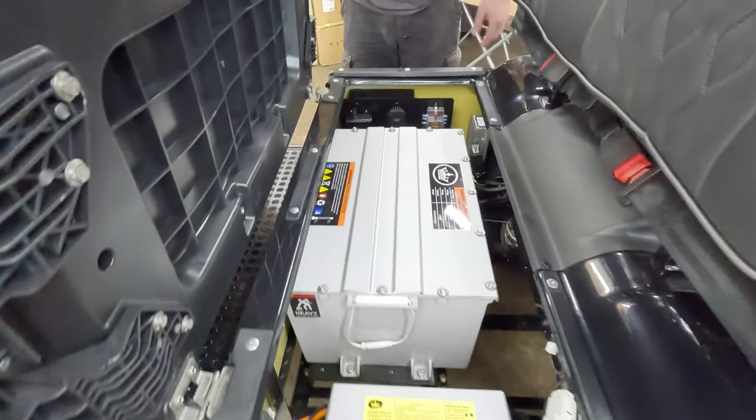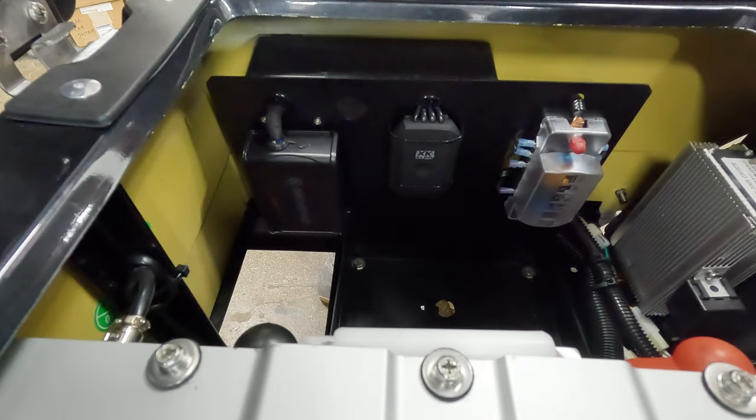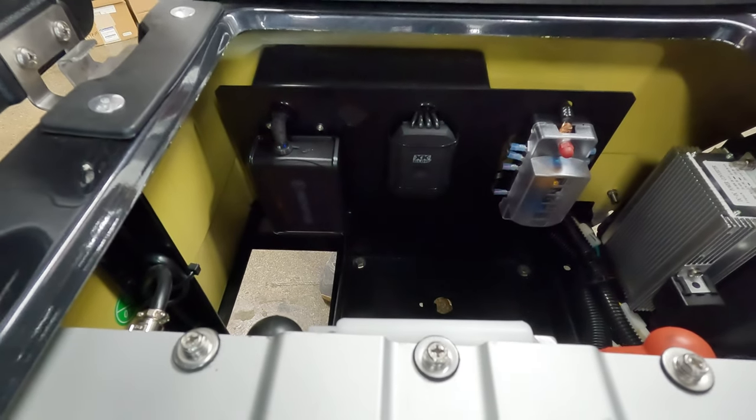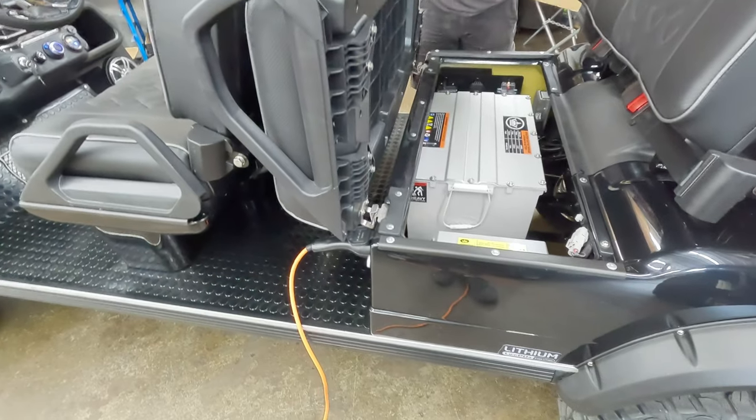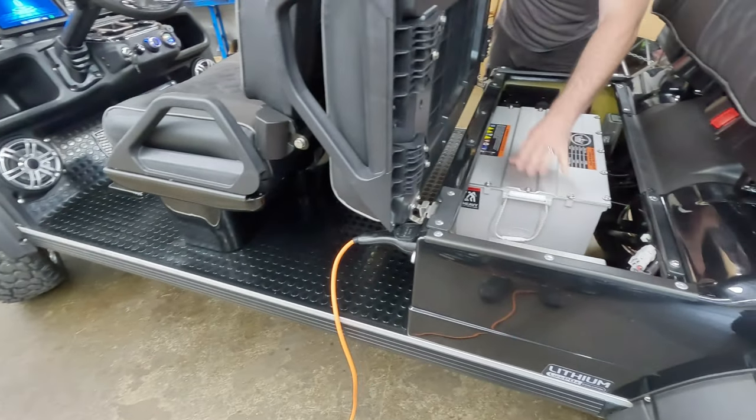The whole sound system is powered by our power plate — it has the amp, the XK Glow controller for the LEDs, and a marine-grade fuse panel that powers everything. This is also a maintenance-free lithium-ion golf cart.